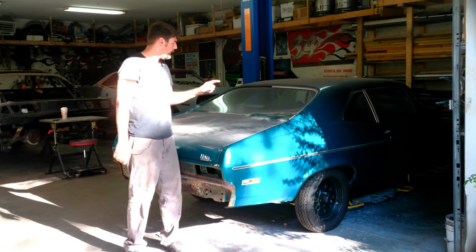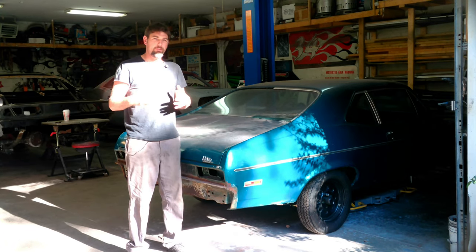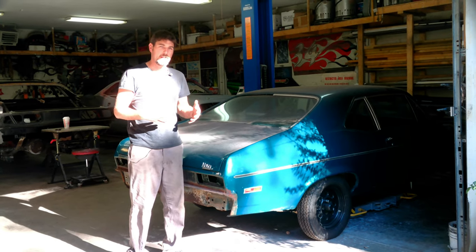In this video we're going to put our '70 Nova on a frame jig. This is going to be the same process for most cars. This car just came in the shop and it happens to be ready to go on there, so I thought now would be a good time to show you how we do it and why.